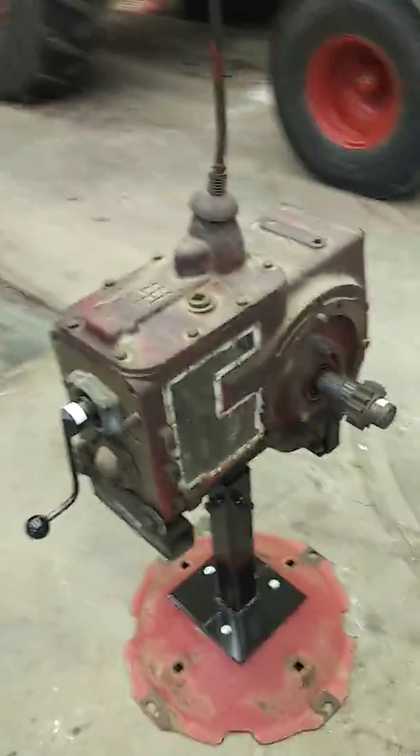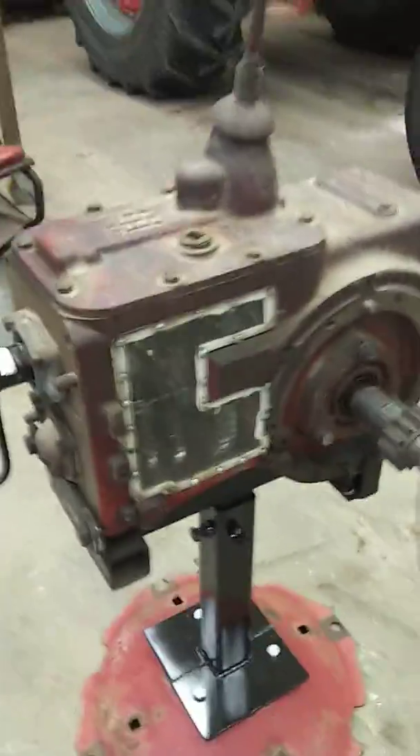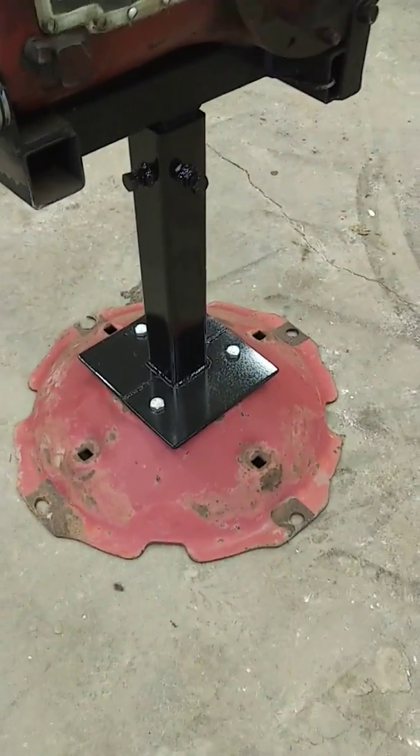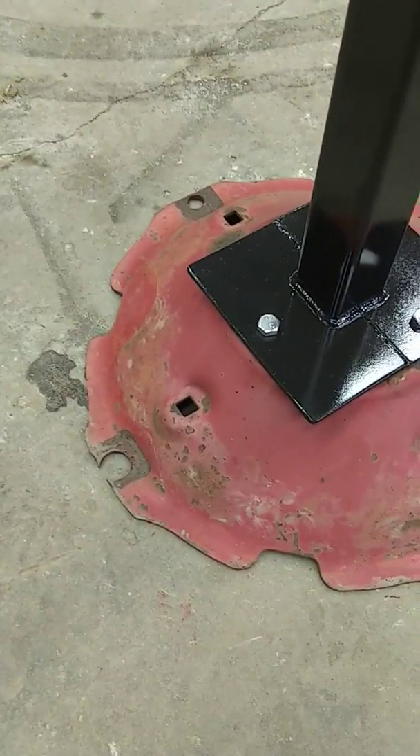Reverse is kind of hard to see — it's up in there — but that's pretty neat. I thought I should have it in the collection. The base is a Farmall A, well, that was a 100 or 130 disc that I had to replace because you can see it's worn out.